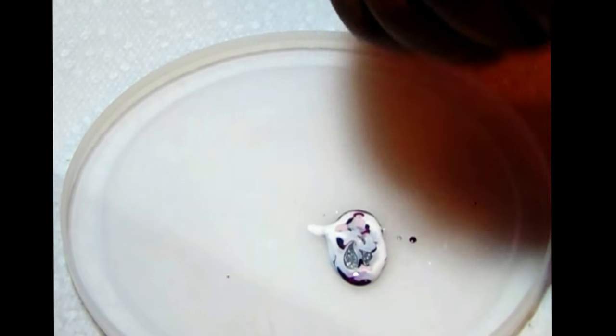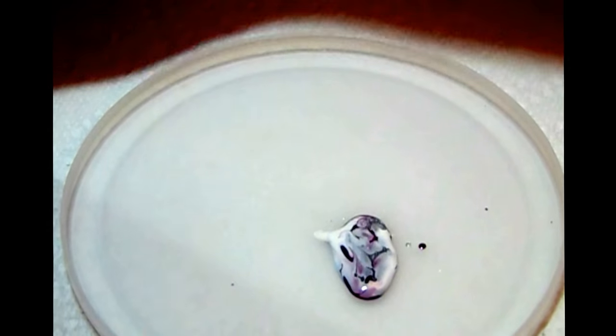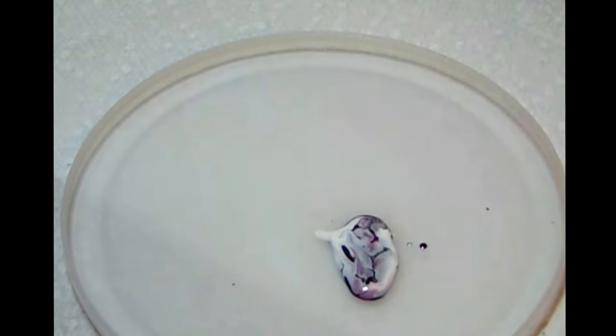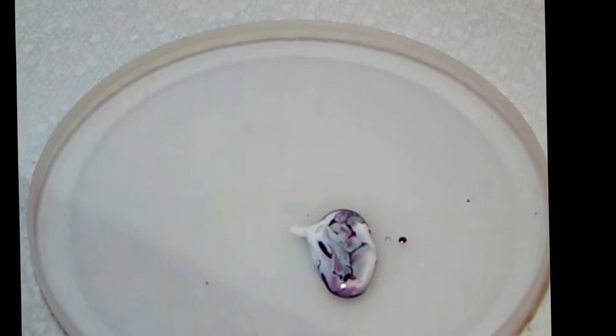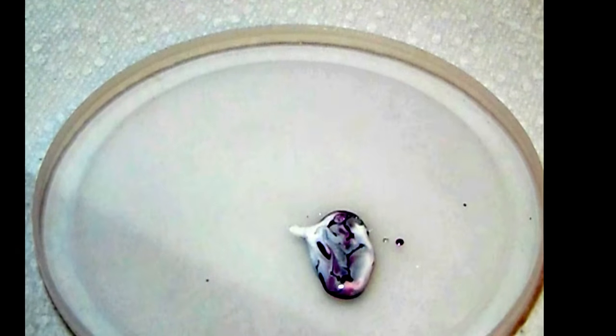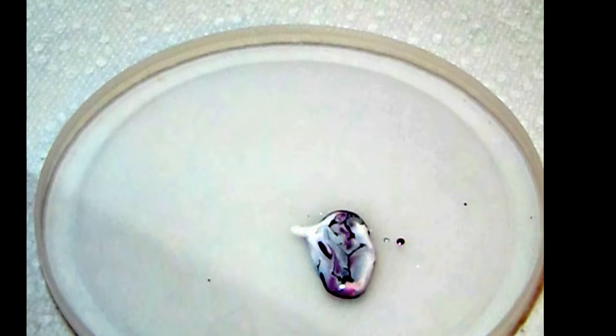And the silver — I'm going to kind of drag that in. It doesn't have to be super perfect. Let me close up my bottles because I can be a bit of a klutz sometimes and I don't want to have a mess to clean up. So I'm just going to be using a brush that I got off of eBay in a series of brushes.